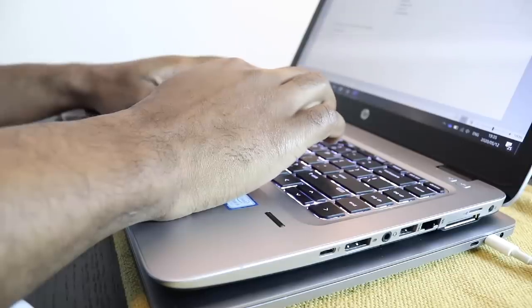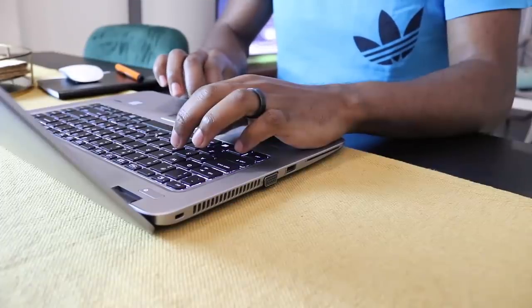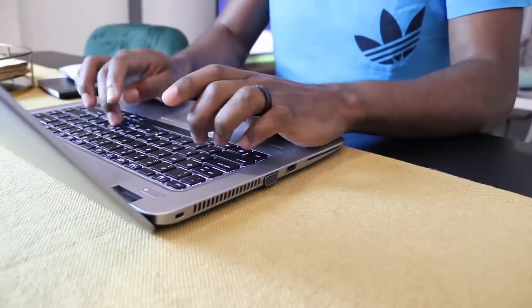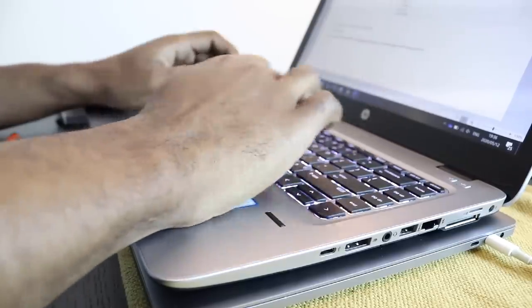It's not a bulky laptop, simply because it doesn't have a CD/DVD ROM — computers with optical drives tend to be bigger and heavier. This one is very easy to carry around. You can work in different positions: in bed, at your kitchen counter, dining table, on the couch, or even on your lap. It won't cause any strain — I'm saying that from two years of experience.